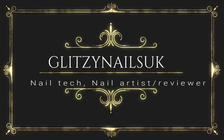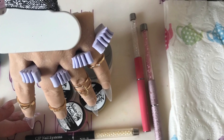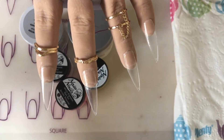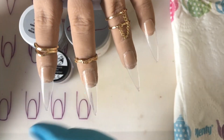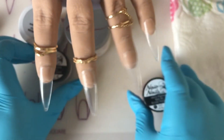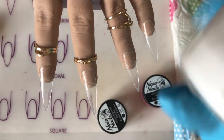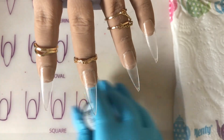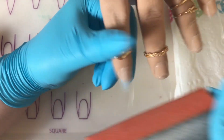Hi guys, welcome back to my channel. In this video I'm doing a full acrylic nail design with a 3D rose. At the end of the video, I'm actually allergic to acrylic so I have got gloves on, so I apologize for that. This is all the products I'm using today - the colors are Naio Nails and I'm using some NSI and also some CND powders as well.